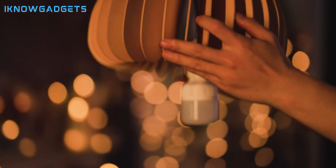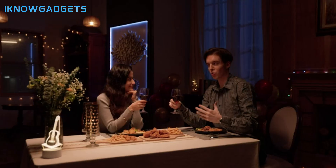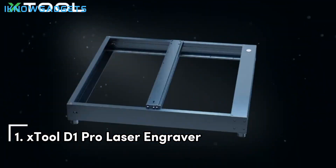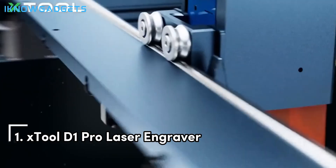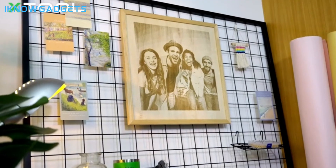Delve deeper into the Creality Laser Engraver Falcon 2 by checking the links in the description for detailed insights and reviews. And now, claiming the top spot is the X-Tool D1 Pro Laser Engraver, a machine that combines efficiency, power, and precision. Let's explore its features.